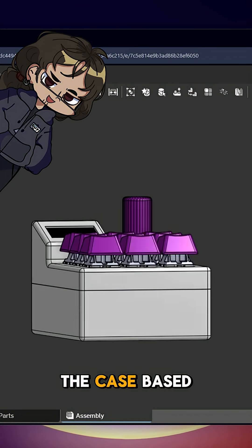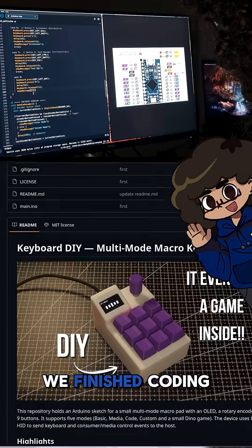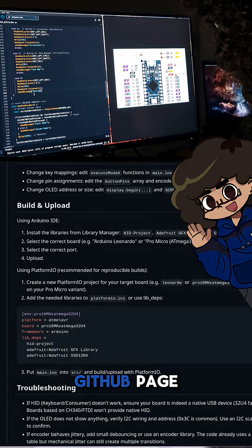Now, we're designing the case based on the key layout and prototype. We've finished coding the keypad. You can find all the code and explanations on our GitHub page.